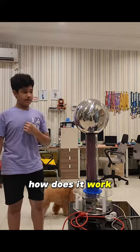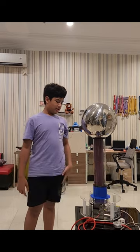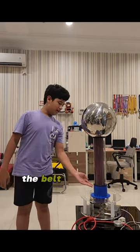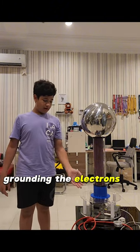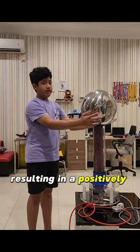How does it work? My Van der Graaff generator utilises the triboelectric effect. Electrons are gained at the bottom and lost at the top. The belt transports electrons, grounding the electrons at the bottom and transporting them to the top, resulting in a positively charged dome.